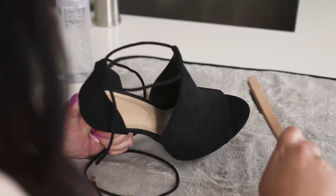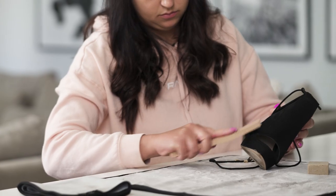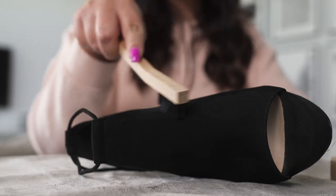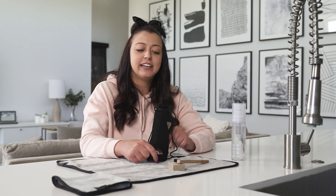I haven't worn these heels in a while and they collected some dust in the closet. To kick this off I'm going to be using our suede brush to knock off some of this surface dust. I am all done cleaning this shoe with our dry suede kit. Now this shoe wasn't super dirty but we went ahead and took care of the entire thing and now we're going to be spraying it with our water-based pump propellant to protect it from any unwanted stains or spills for the night out.